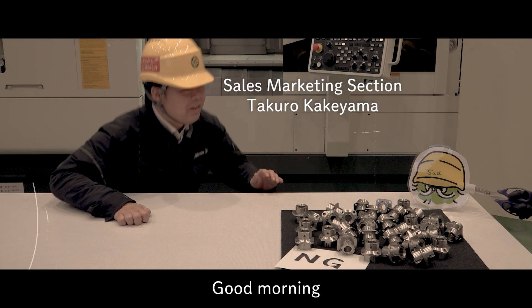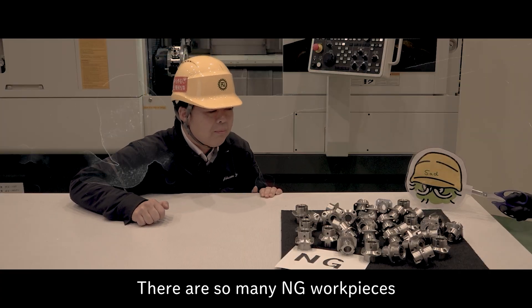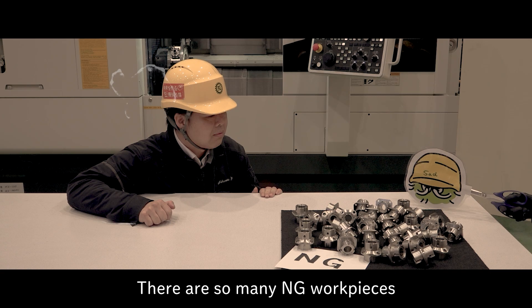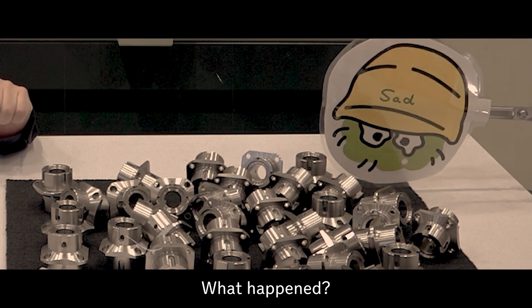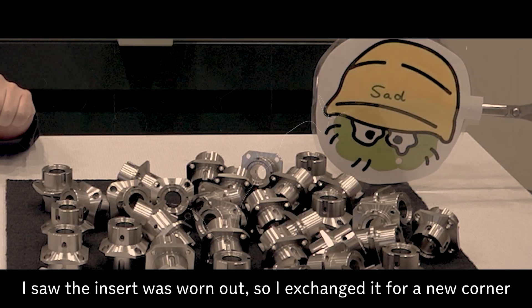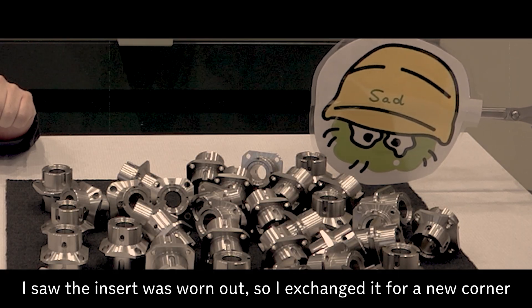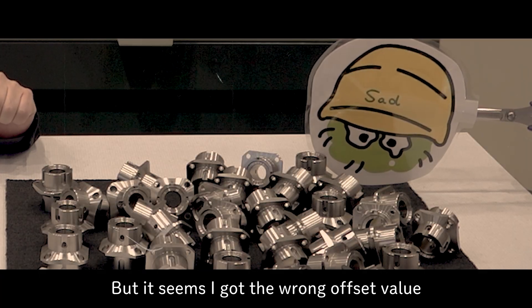Good morning, Tomemaru. Good morning, Kakeyama-san. There are so many energy work pieces. I made a mistake. What happened? I saw the inside was worn out, so I exchanged it for a new corner. But it seems I got the wrong offset value.